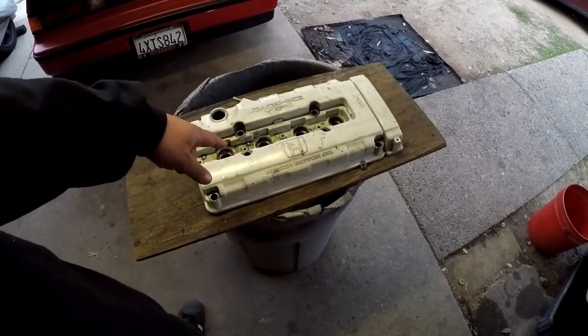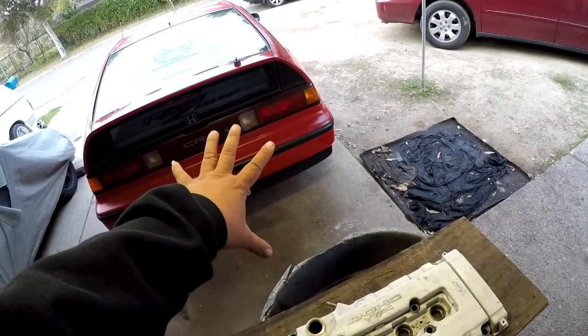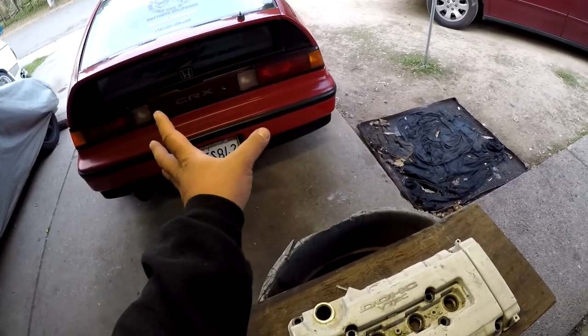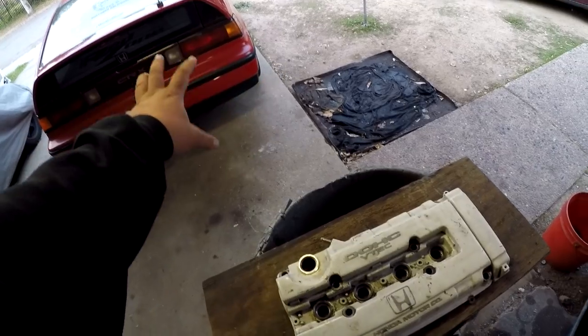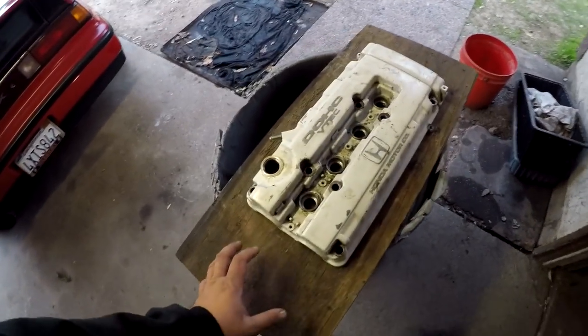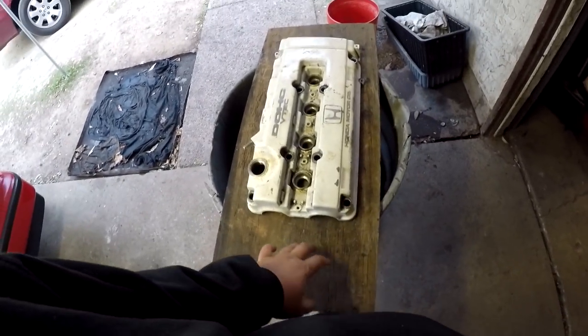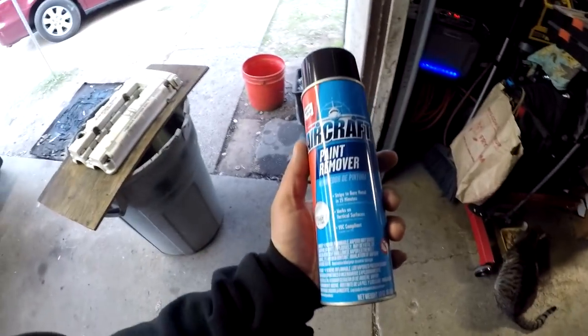Now let's get to stripping this valve cover. For this job, you're gonna have your item away from your car so that the aircraft paint stripper doesn't fly onto your car and strip its paint too. Mine is pretty much right here - there's no heavy wind so I'm not worried about overspray. Have your item placed on something nicely elevated, because I probably hurt my back trying to spray stuff on the floor. I've got it on my trash can with a piece of flat wood on top, so it's easier to spray at my height.